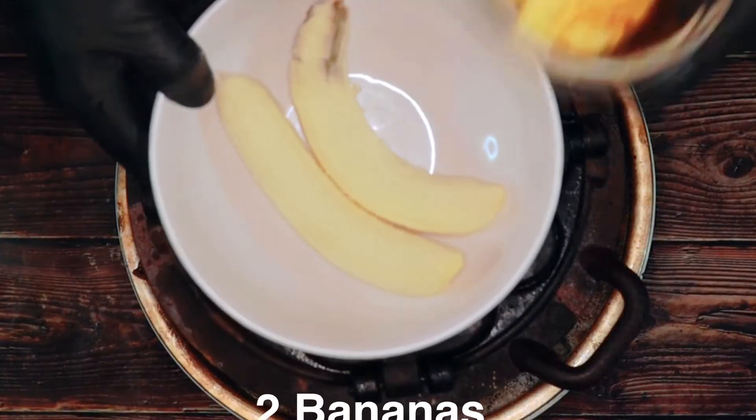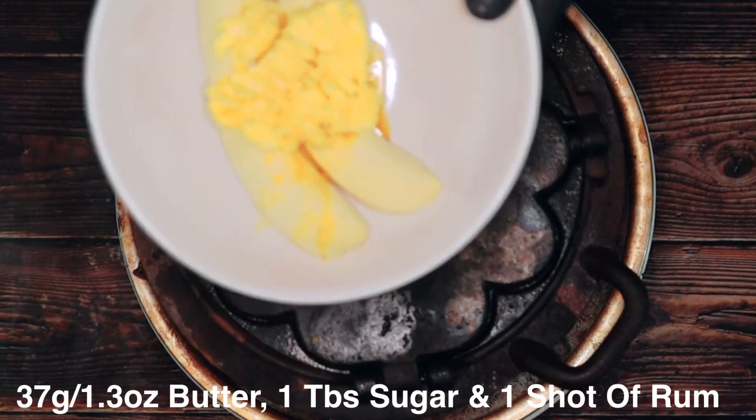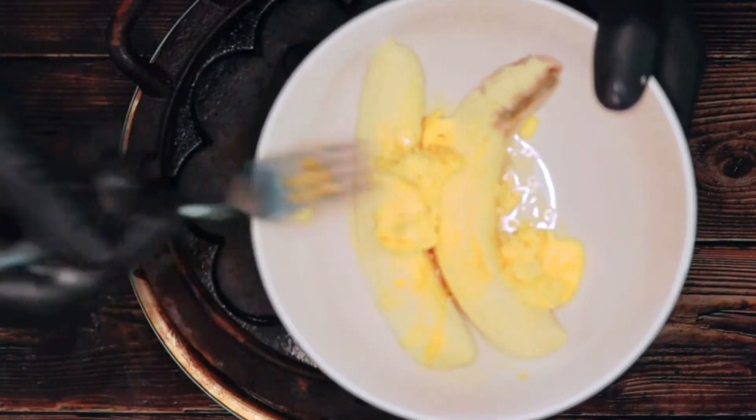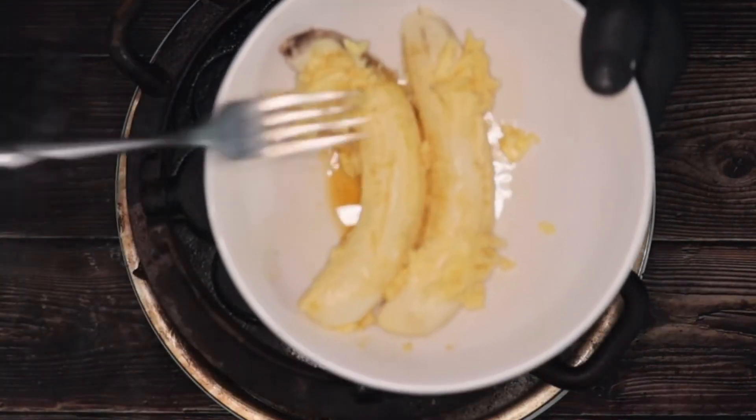Now I'm going to marinate the bananas. I've got two bananas, and to this I'm going to add 37 grams — that's 1.3 ounces — of butter, one tablespoon of sugar, and one shot of rum. I'm just trying to cover these bananas in it and let them soak up some flavour.